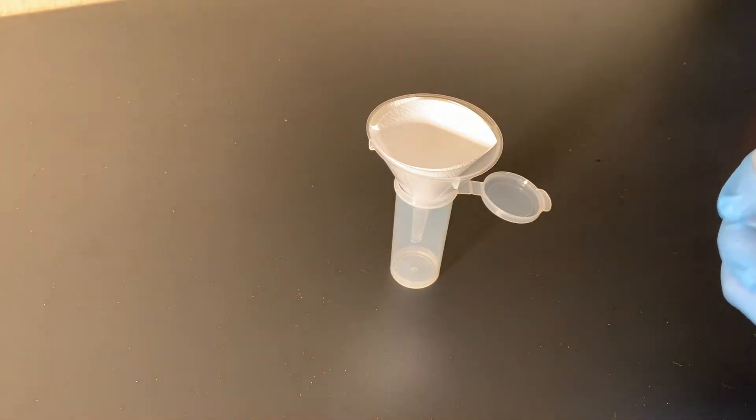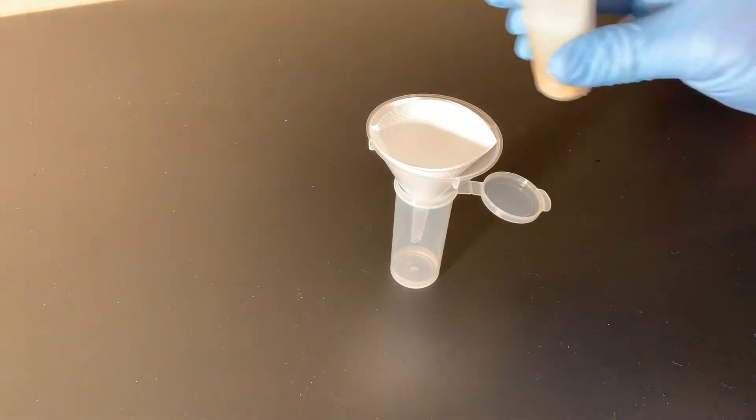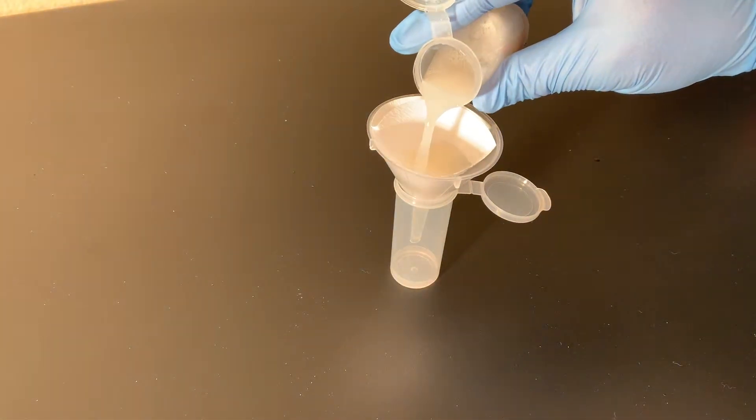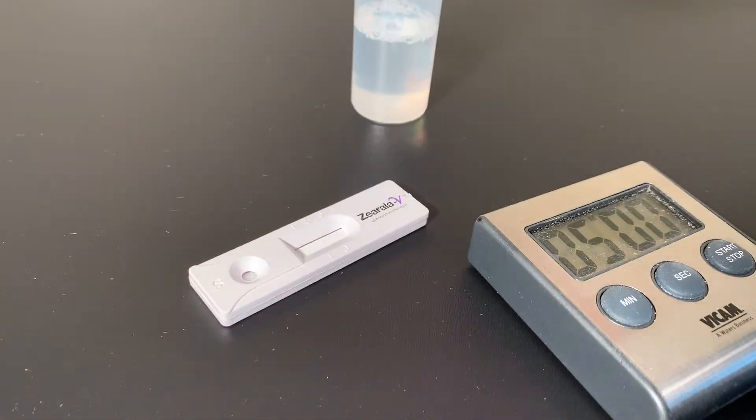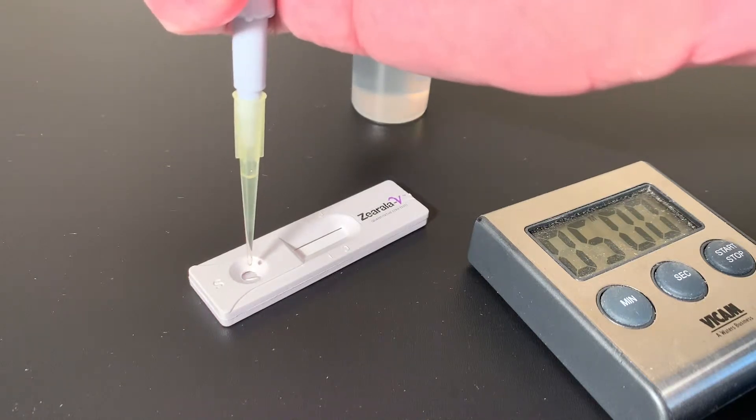Filter the extract into a clean tube. You can filter the extract up to 5 minutes. Pipette 100 microliters of extract to the sample well on the strip, one drop per second.